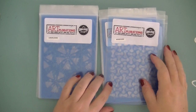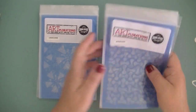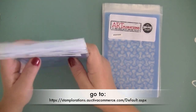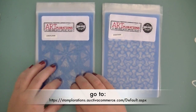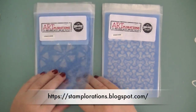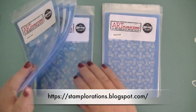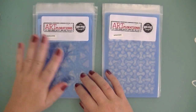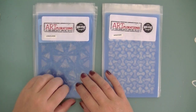Hi there everybody, Sanna here again. I've got some great news to share with you. There is going to be a new stencil release for Sanna Lippert Designs coming up in October at the Stamploration store and blog, and I would like to show you the new stencils from my stencil line.